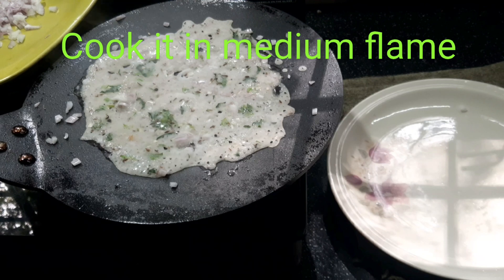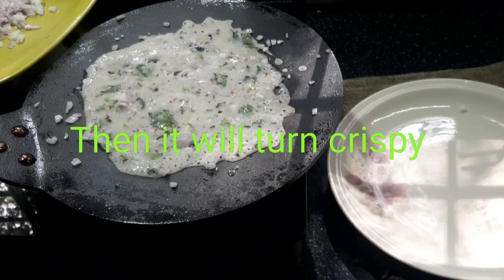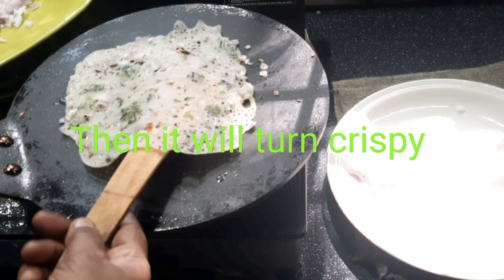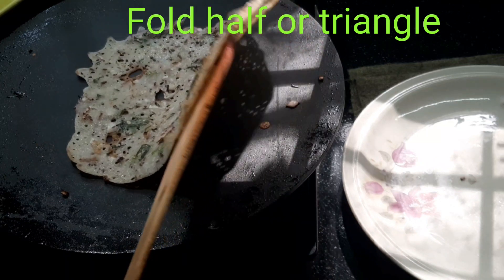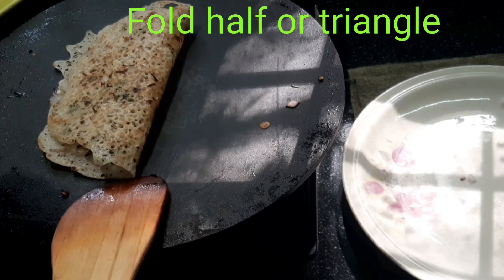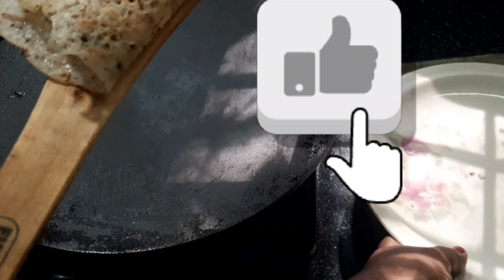We are going to make a medium-play. We are going to make a half triangle. We will get to the end of the process.